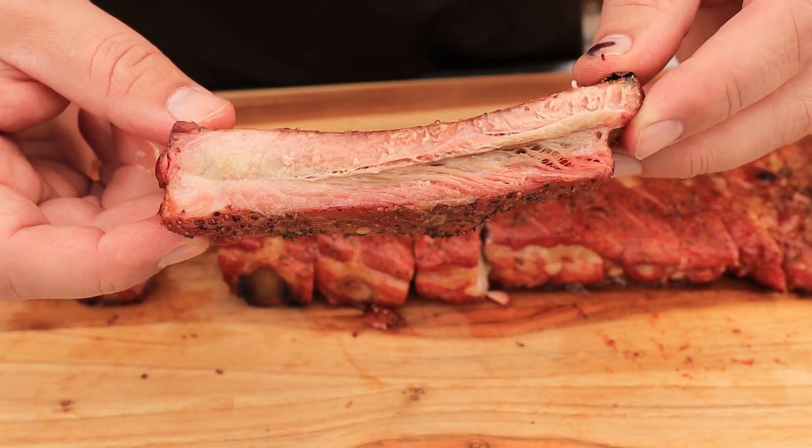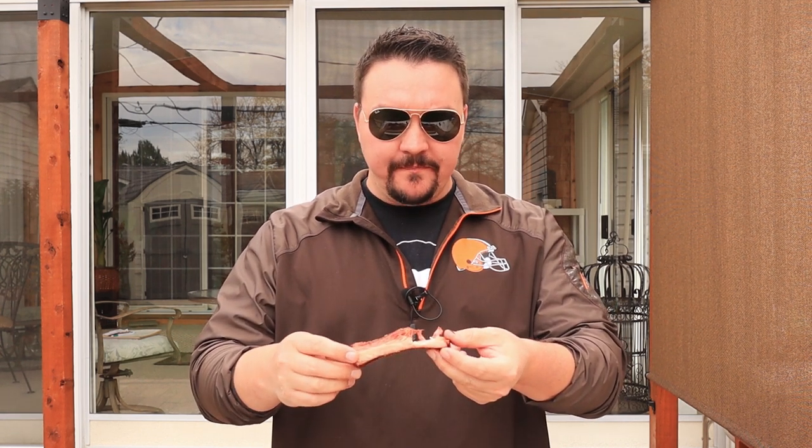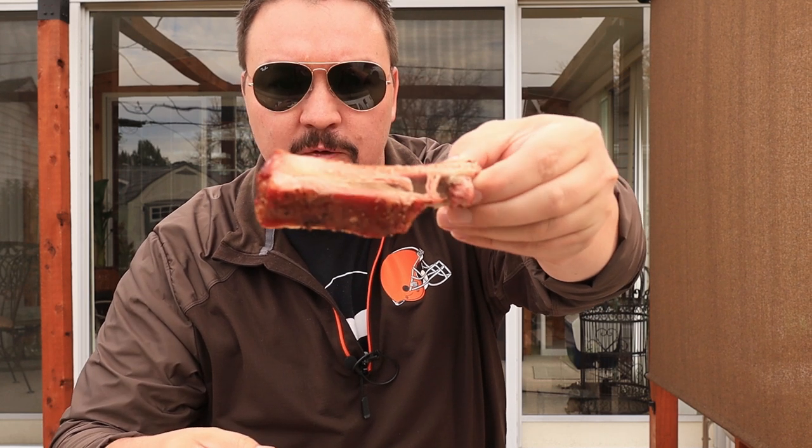Let's get a bite and see if we can pick up that whiskey barrel smoke. Oh my god — so juicy, flavorful, smoky. That salt and pepper is just right. Look at the bite off of that — it bites clean off the bone but it doesn't fall off. That's the perfect rib for me.